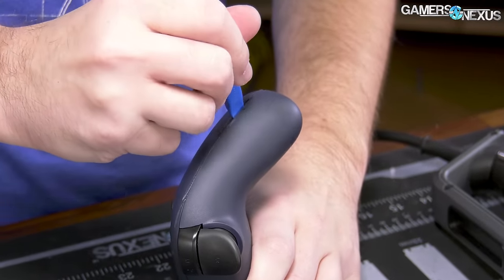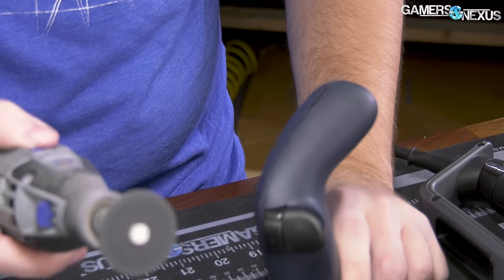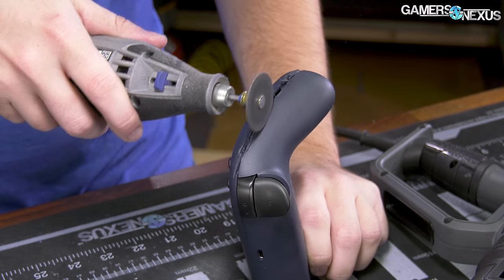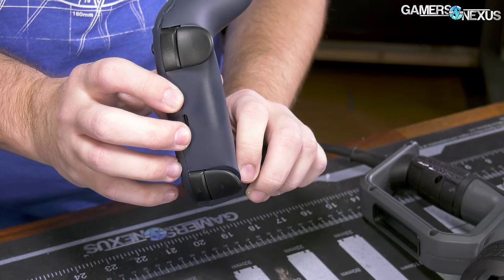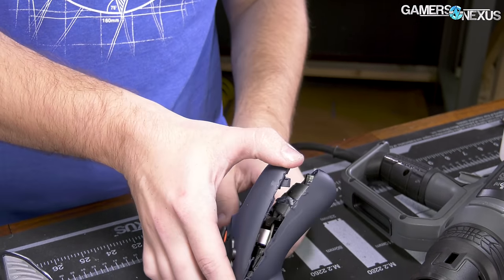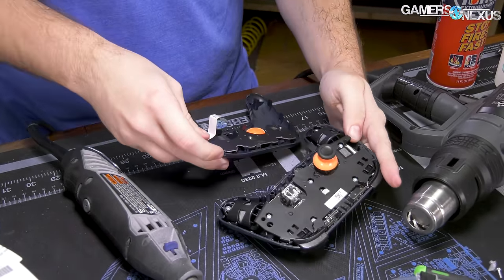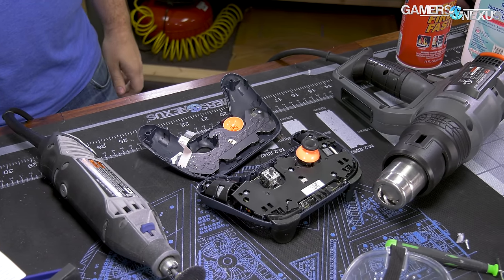I'm just making new seams at this point. That's hot plastic. There's a wire. Got it — found what was holding it together.